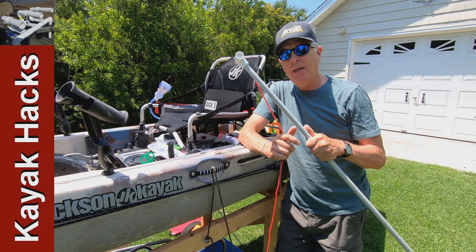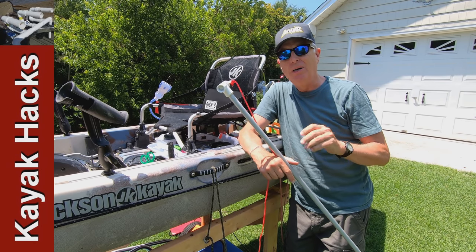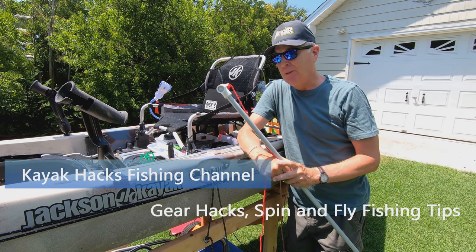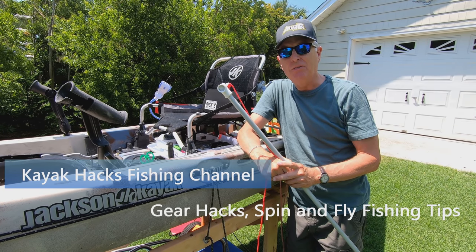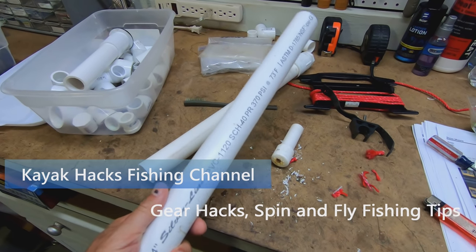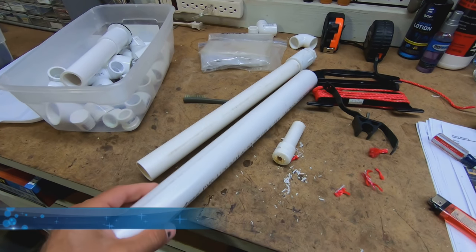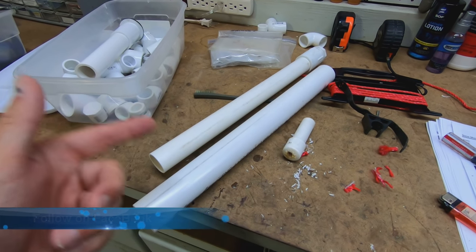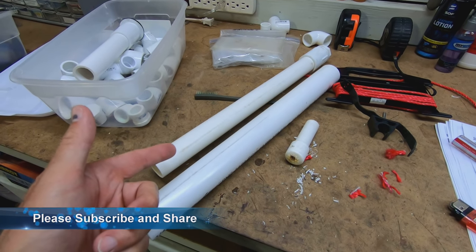I want to talk a little bit about how I made this stakeout pole. There are a lot of videos out there on YouTube on how to make DIY stakeout poles, and for a lot of those other solutions, PVC seems to be the lowest common denominator, but I don't like that, and here's why.